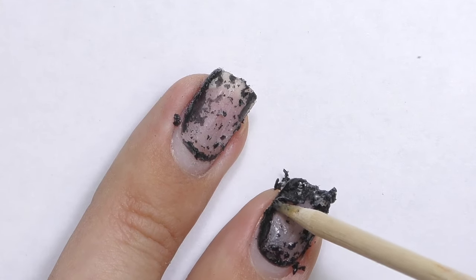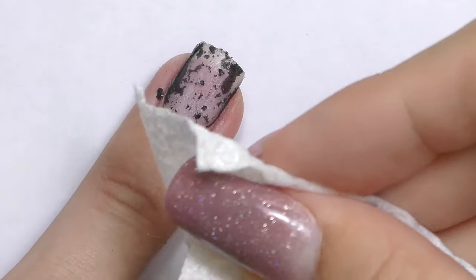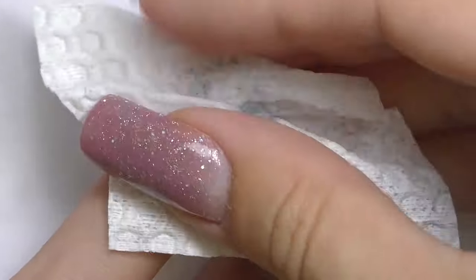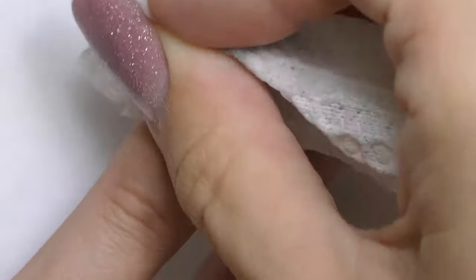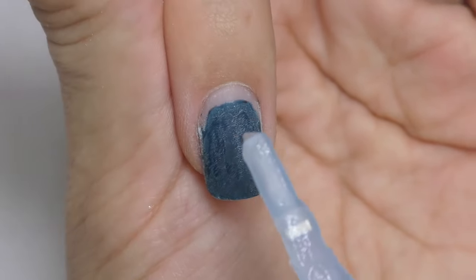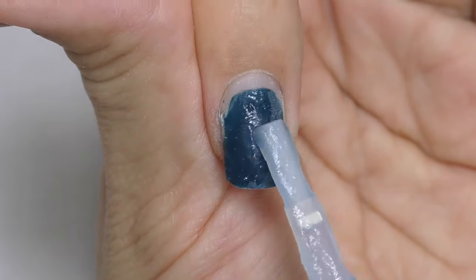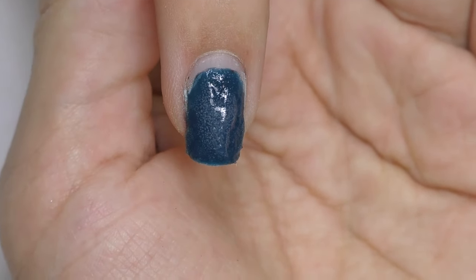It works pretty quickly — it took about a minute or two to make the product soft and easy to remove. It removes super easily and fast from the middle, but near the cuticle and along the side walls it's harder to remove. At this point we have to admit it worked, but I applied only two fresh coats — so what if we apply more?